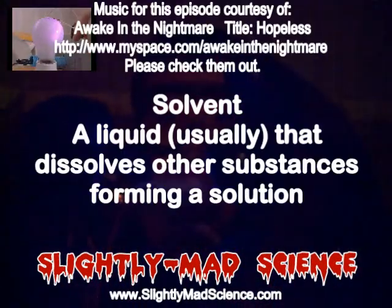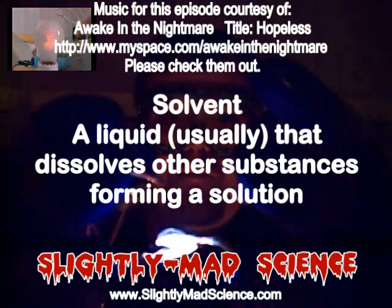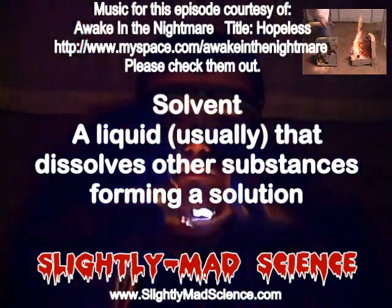Welcome to Slightly Mad Science. Today, our experiment is going to involve solvents. Solvents are used in paints, plastics, and cleaning supplies.